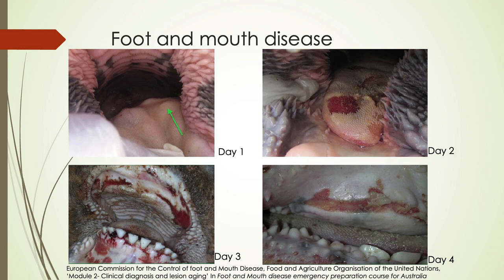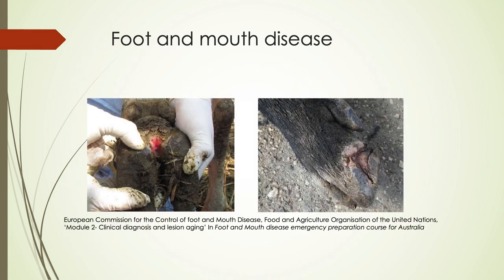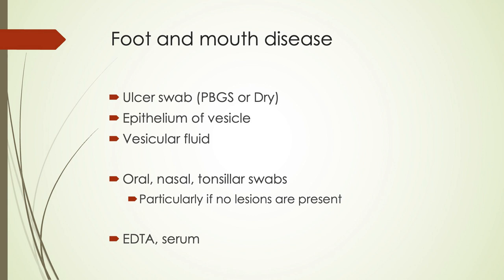For foot and mouth disease, unruptured vesicles can appear on day one but rupture by day two, showing how quickly it transmits. By day seven you start to see fibrosis following fibrin deposition. For sampling, collect swabs of the ulcers in PBGS or dry, epithelium of the vesicle, and any vesicular fluid. Oral, nasal, and tonsillar swabs are really good, especially if there are no lesions present — for example, when screening a herd for FMD. Also collect EDTA and serum.